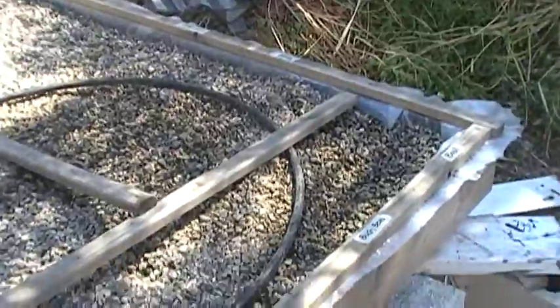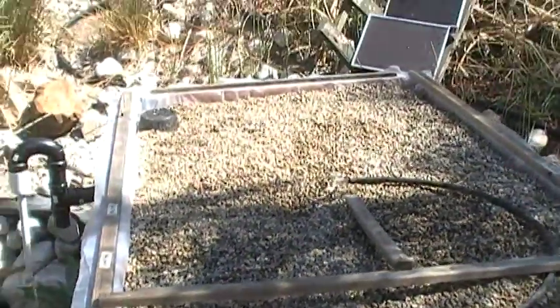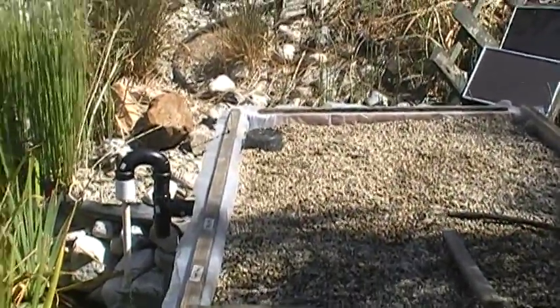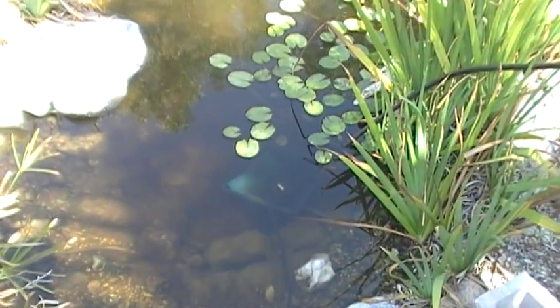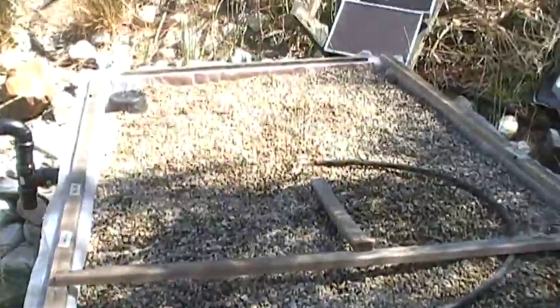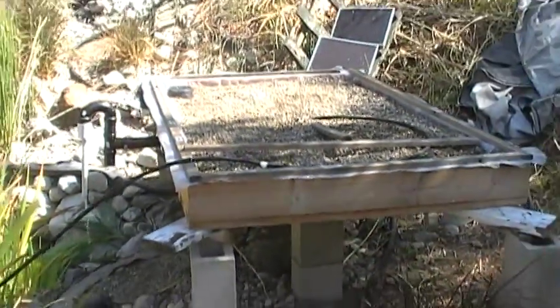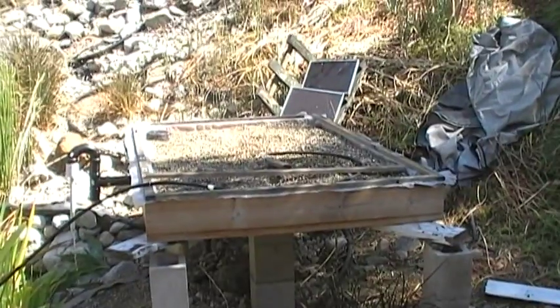We just planted the seeds this morning, so hopefully they start picking up pretty soon. We got a little basket and some filter material for the pump, so we'll see how it goes.